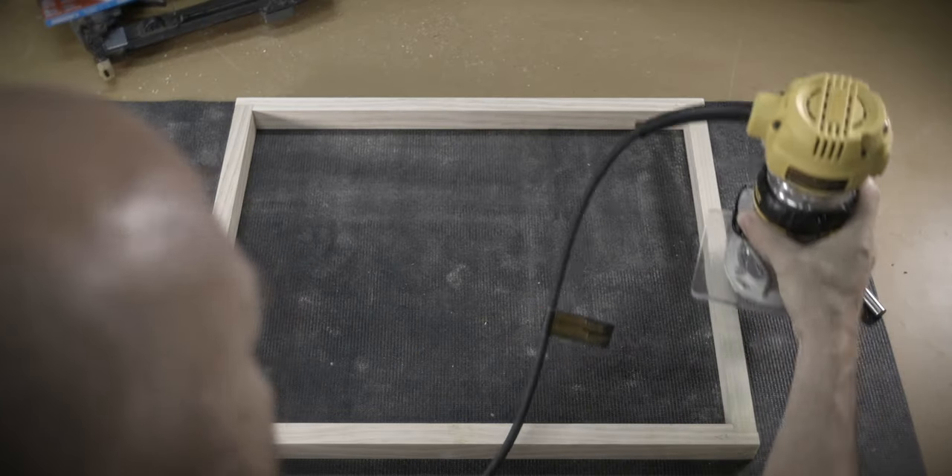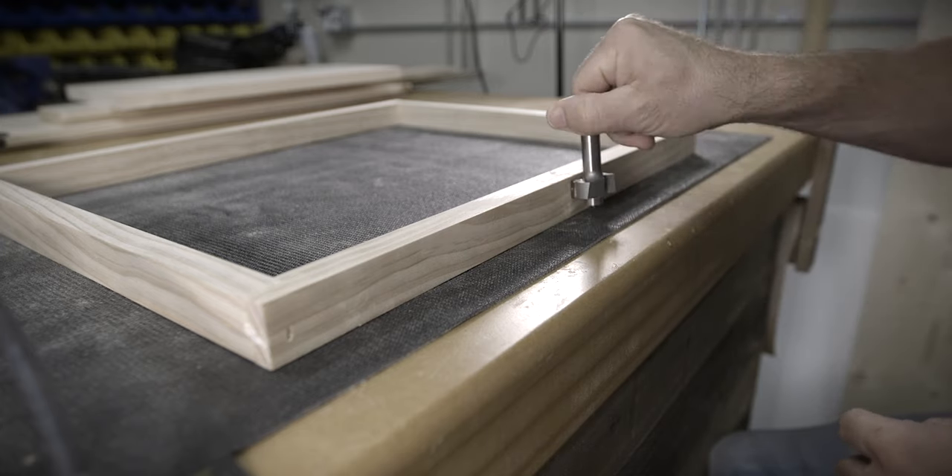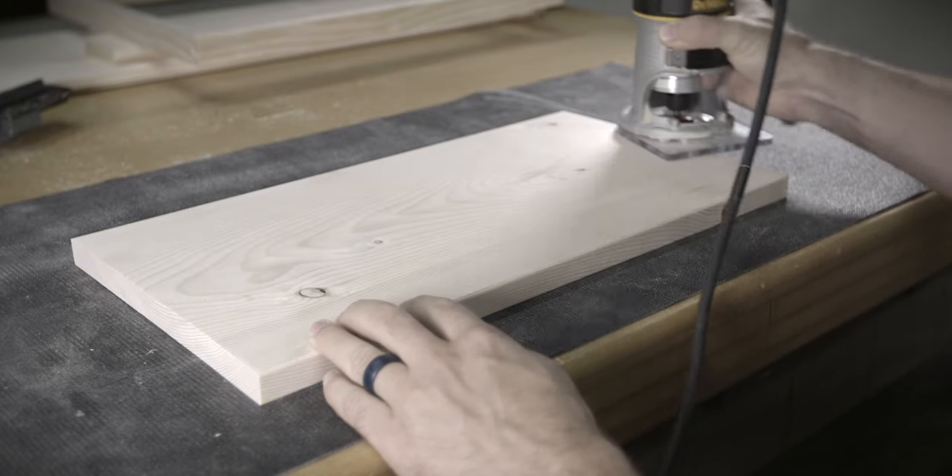I've talked a lot on this channel about proper routing direction and I've always strongly encouraged making push cuts rather than climb cuts. Today however I'm going to demonstrate how to make a climb cut in order to prevent tear out. If the terms push cut and climb cut are new to you, I'll leave a link to my routers playlist below so you can learn those terms first before moving on.